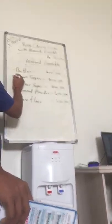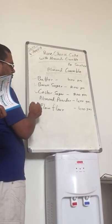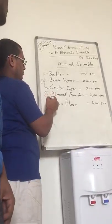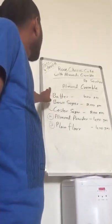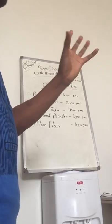This is the method: fast butter and brown sugar and buster sugar — mix the mixture. Almond powder and flour mix. This all together mix and ready to dough.